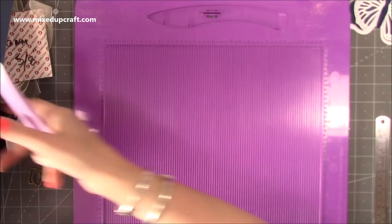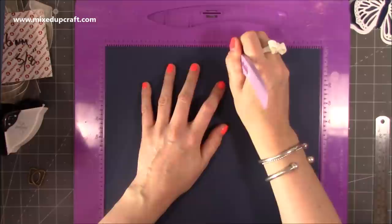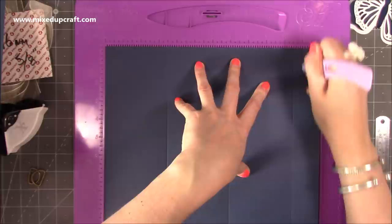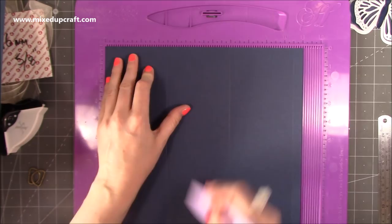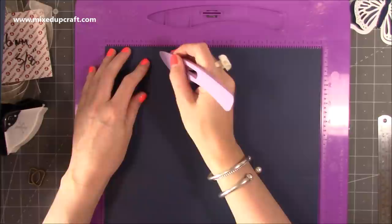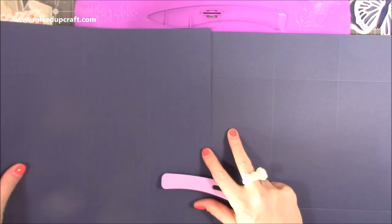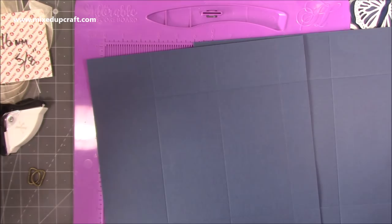Then pop it along the other side and score at two and a half and nine and a half — so these are the sides of the gift bag, and these are all the different panels that wrap around. You want to do the same on the second piece, scoring at three and a half, seven, and ten and a half. Then score at eleven inches — that gives you that half-inch tab — so that piece will be 11 by 12. Along the 12-inch side of that one, score at two and a half and nine and a half. That is all of the scoring.